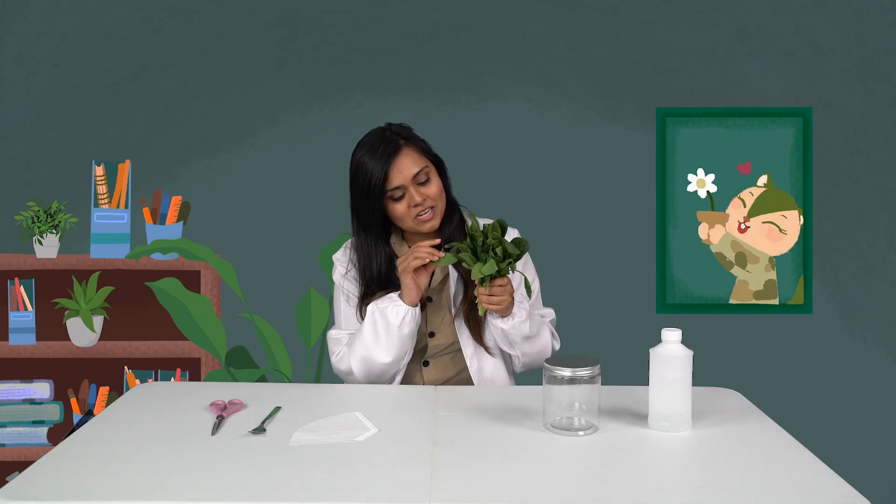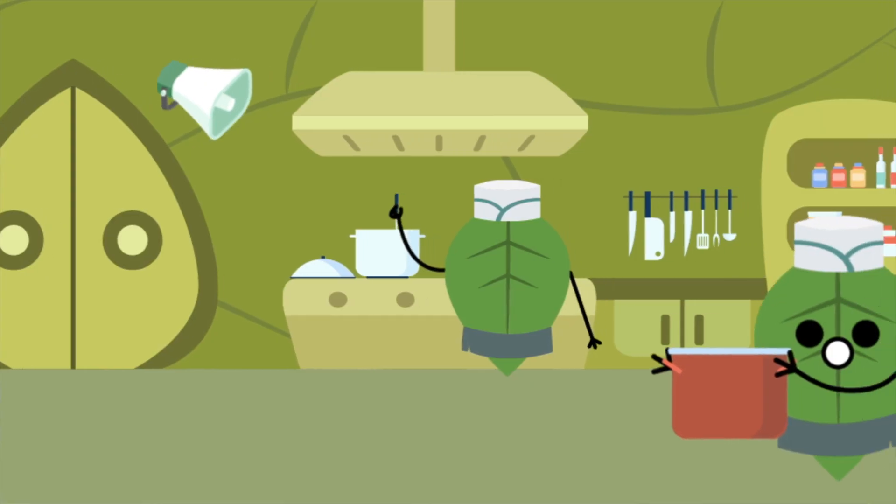Hey Chipsters! It's Big Bang Experiment time again! Now, who loves spinach? Spinach leaves are green, and I think you know why.